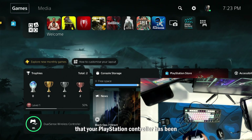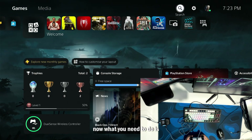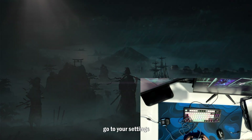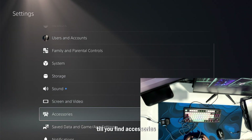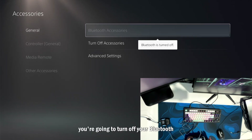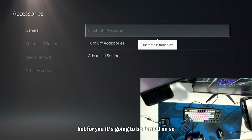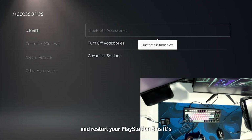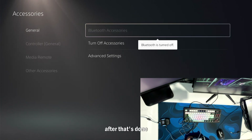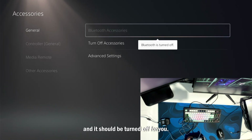That means your PlayStation controller has been connected with your ChronoZen successfully. Now what you need to do is go to your Settings, go down until you find Accessories. After you find Accessories, you're going to turn off your Bluetooth. For you it's going to be turned on, so make sure you turn off your Bluetooth and restart your PlayStation 5 — it's going to restart it for you. After that's done, you're going to get back to the Accessories page and Bluetooth should be turned off.